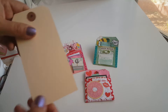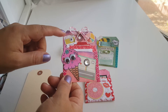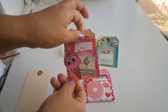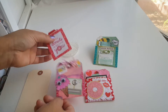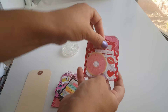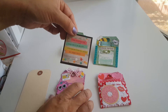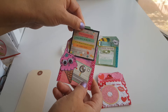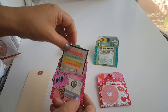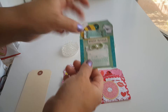So what this is is just a simple tag like this, and what I did is I used my gelatos and added embellishments, and then it has a little note — like 'I'm donuts about you' is this one. This one says 'The sun is up, the sky is blue, it's beautiful and so are you.' And of course you can write a special note in the back or leave it in the front.